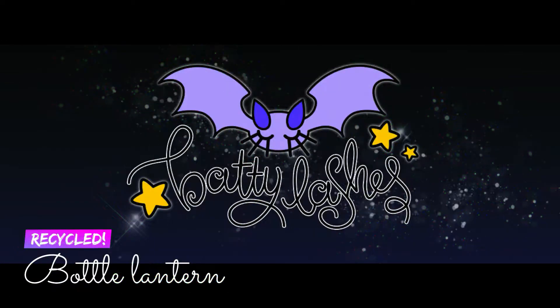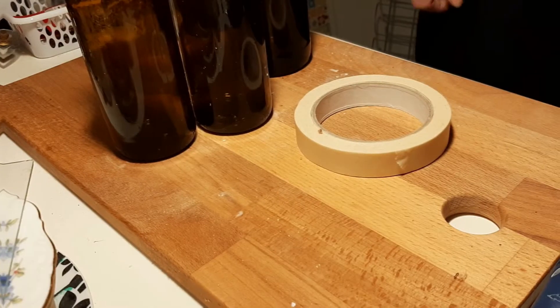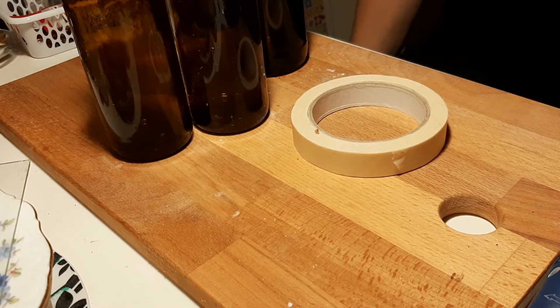Hello out there and welcome! Today I'm going to be doing something a little bit different. I'm going to be recycling an old bottle into a little tea light holder.